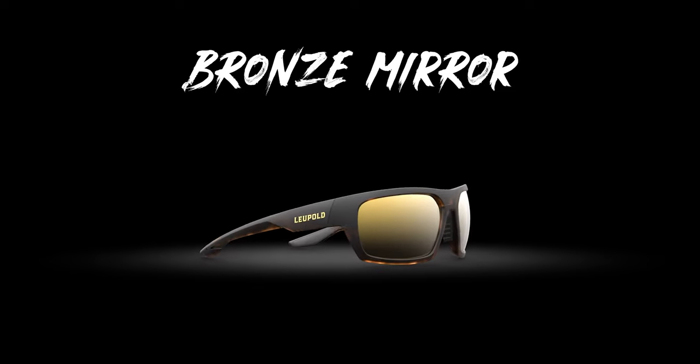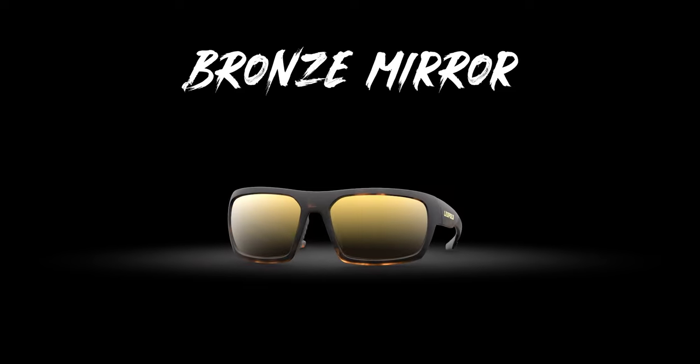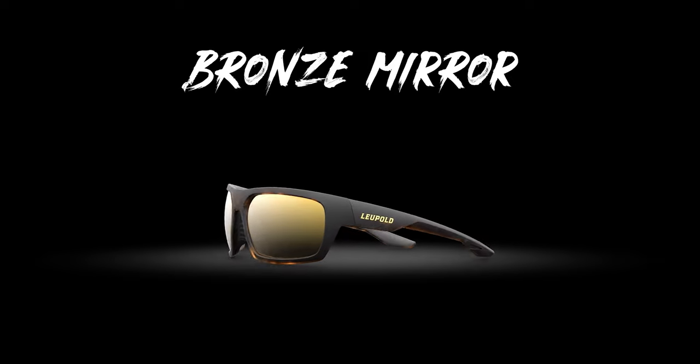Next up is our bronze mirror. This is my personal favorite and probably the most versatile lens that we offer. It's great for days where it's mixed clouds, maybe in the late fall or early spring. There's a lot of clouds, a lot of intermittent sunlight. You'll see that blues and greens really pop and it really makes things vibrant.